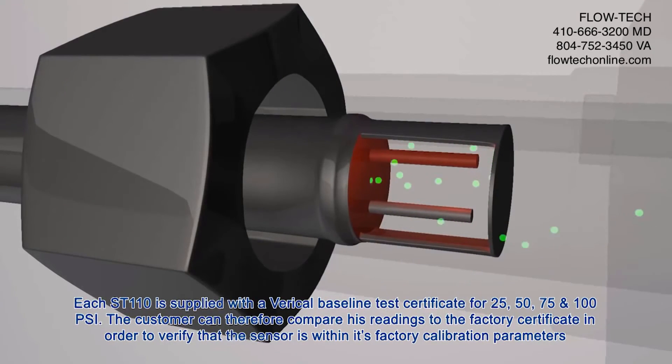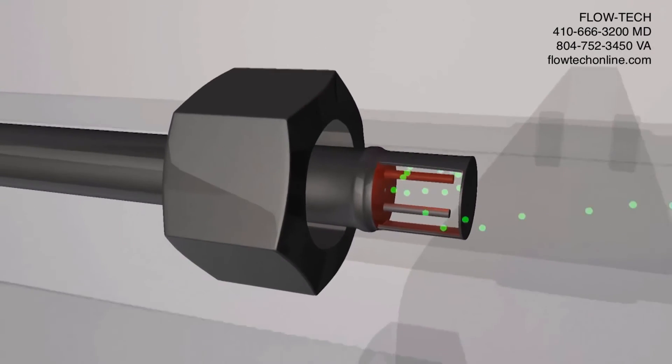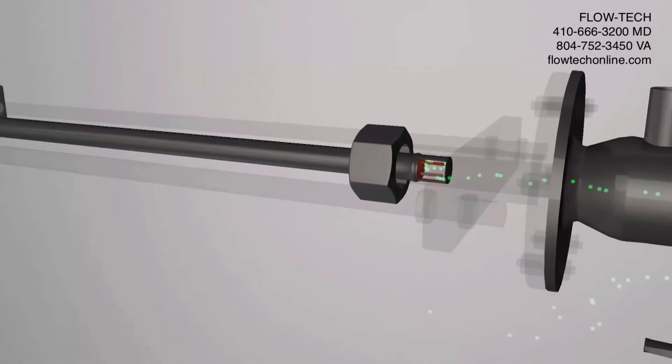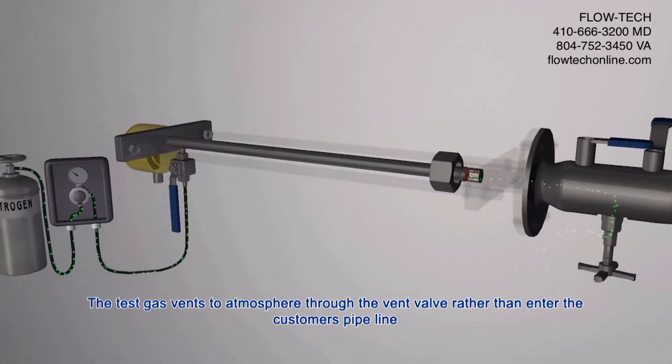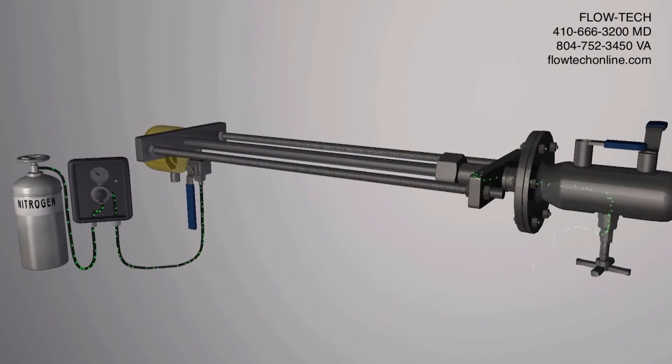Each ST110 is supplied with a Veri-Cal baseline test certificate for 25, 50, 75, and 100 PSI. The customer can therefore compare their readings to the factory certificate in order to verify that the sensor is within its factory calibration parameters. The test gas vents to atmosphere through the vent valve rather than entering the customer's pipeline.